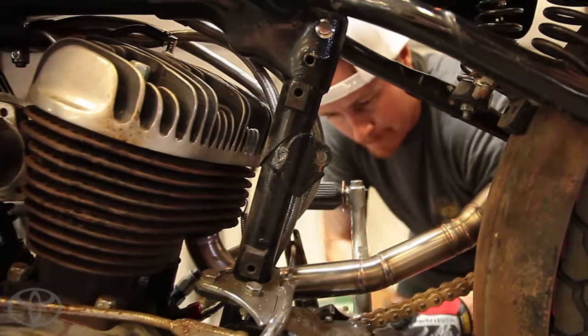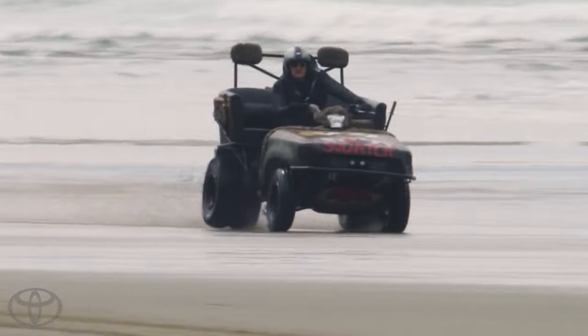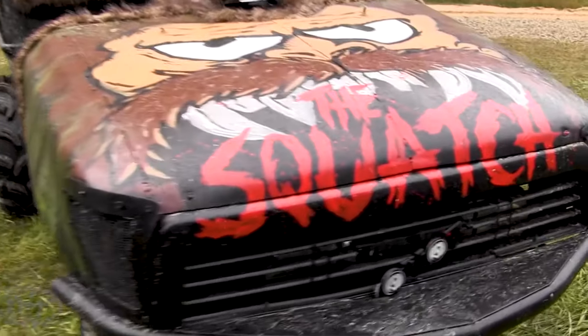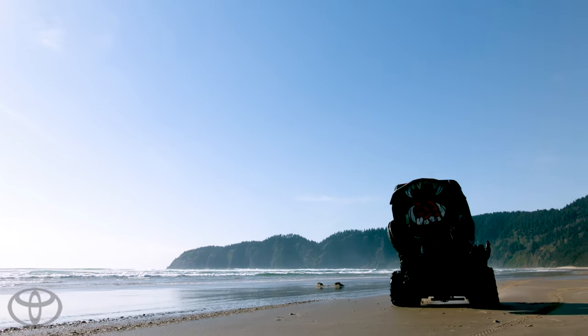As we started cutting stuff up and putting the bodywork on it, and we put an old Tacoma front end on it, it started taking on this brand new character of its own. It turned into kind of like a pre-runner quad. We welded a skid plate on it and did roll bars around all the seats in the back. And when we finally painted the Squatch on the hood and the teeth on the bottom, the thing just totally came alive.